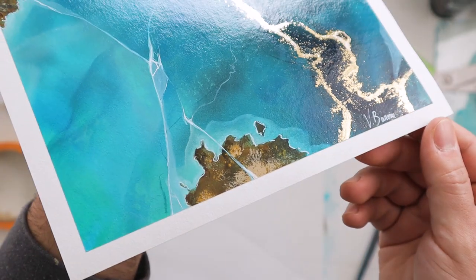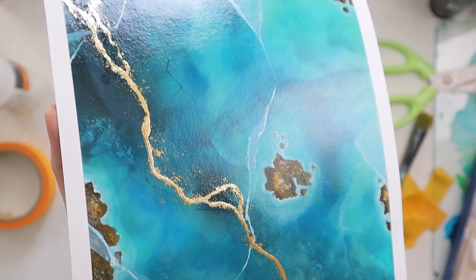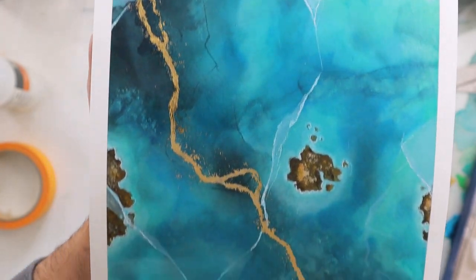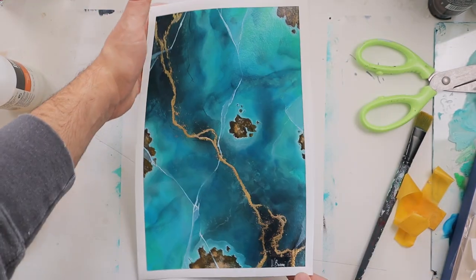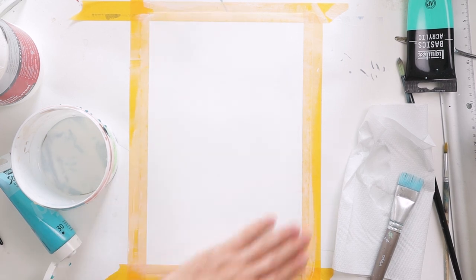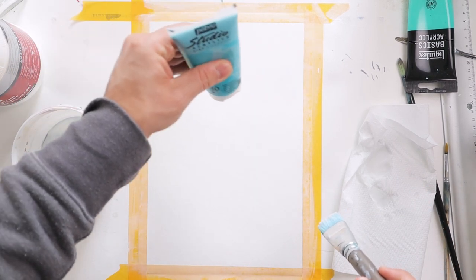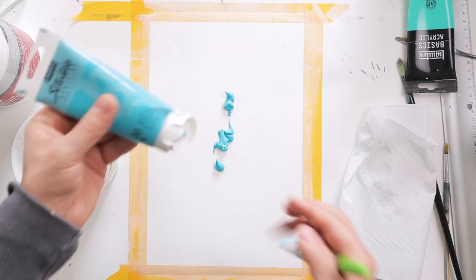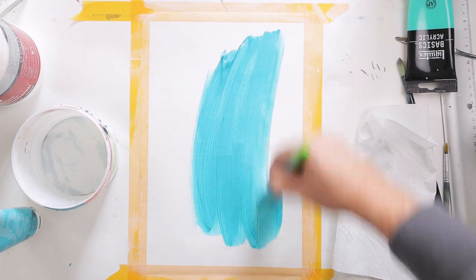Hello everyone and welcome for this new video. Today I'm going to show you how I paint this beautiful chrysocolla stone and reef inspired painting. I'm painting this on thick paper and starting here with my background color, which will be a teal color.